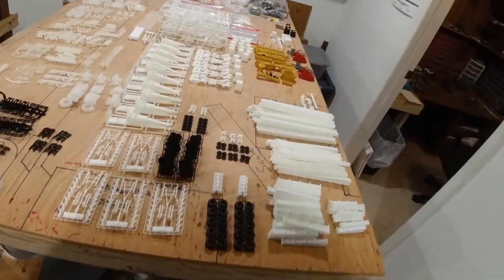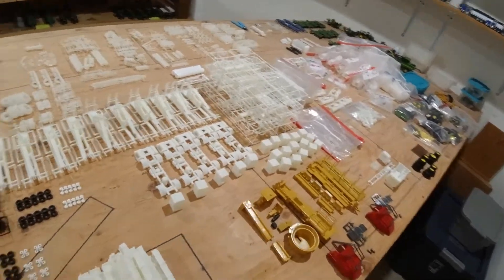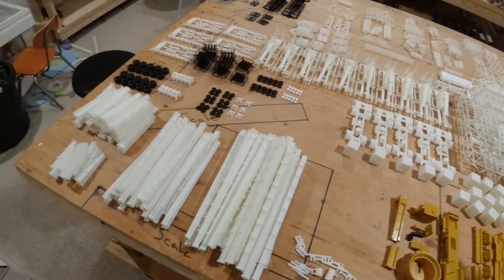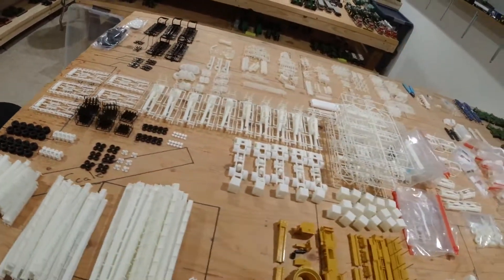Hey everybody! Thought I'd throw a quick little bonus video at you here, mainly because I just did a video on orders and then on Christmas Eve my order from China showed up. So let's go through it real quick.